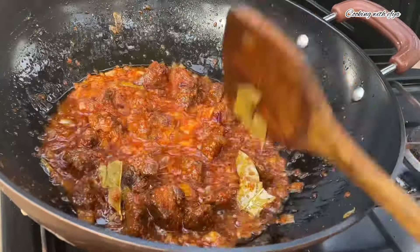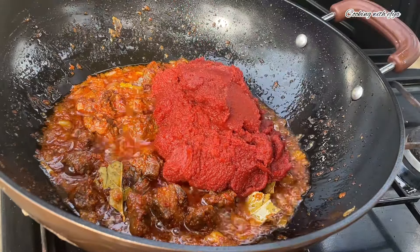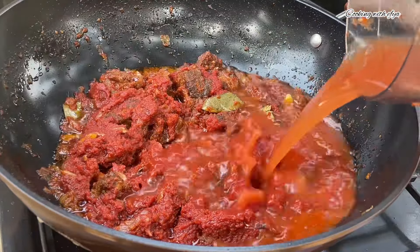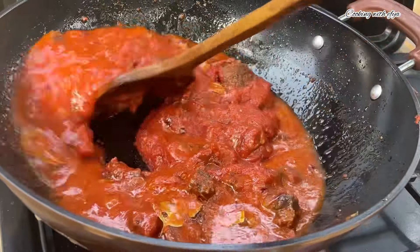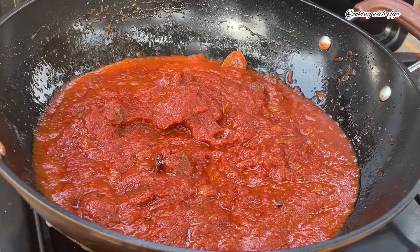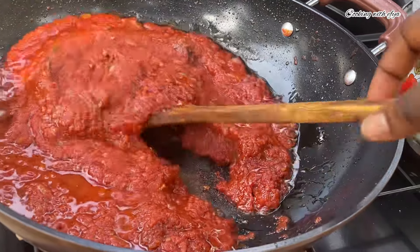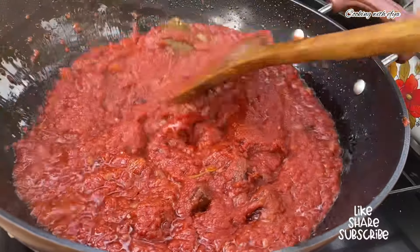Moving forward, I'll go in with my tomato paste. If you want to substitute with fresh tomatoes, you can go ahead — everything is totally to your taste. I'll go in with just a little bit of water, because I really want my tomato paste to cook down very well. I'll stir very well, cover it and allow it to cook until it's nice and ready. Remember to check your tomatoes from time to time.